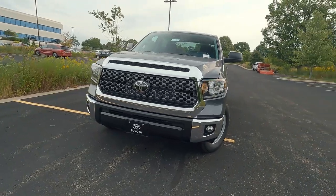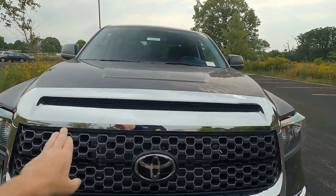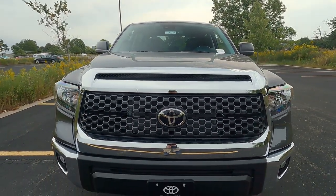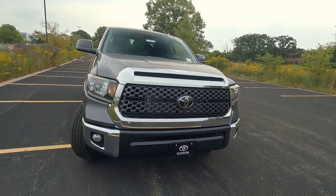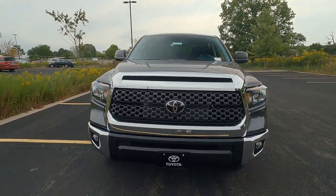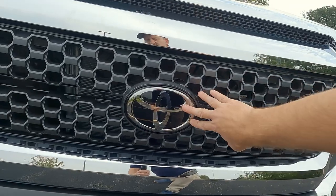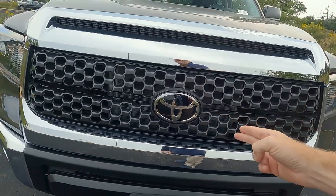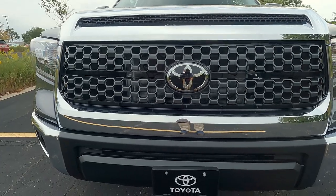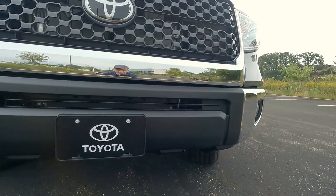Up front on the SR5 edition, it does come with some chrome accents — a chrome upper grille, and this is a kind of a faux hood scoop that doesn't actually open into the engine. Chrome down on the lower, and the end caps on the bumpers are also chrome. Now the SR5 is the entry level in the Tundra, but it still is a nice-looking truck. We've got a gunmetal gray painted grille and huge Toyota badging right here in the center.